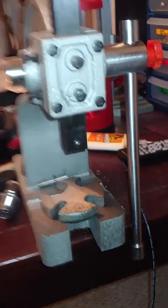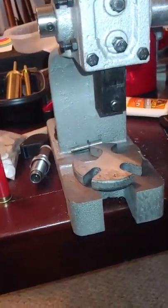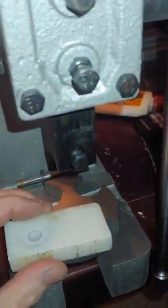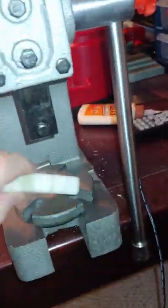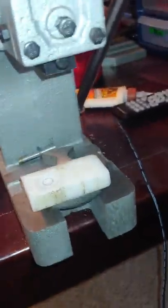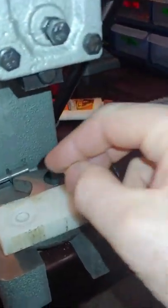Now I bought a little 5-ton arbor press and I have it mounted to my reloading table. It comes in handy for a lot of different things. In this case, I put the piece of plastic on the arbor press. It really is difficult doing it one-handed — definitely not a professional video.